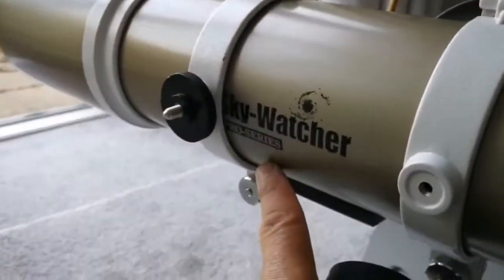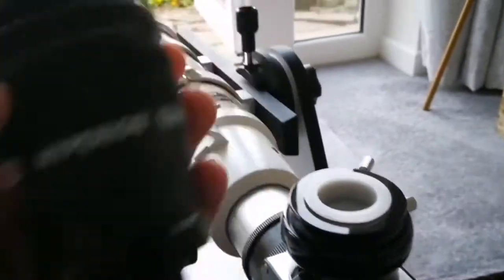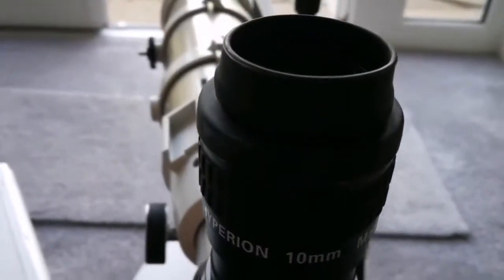I have my Skywatcher ED80 apochromatic pro series gold version set up, and I'm going to put this eyepiece in and see what the result will be. This is the wider half — let's see how the image looks like through this eyepiece.